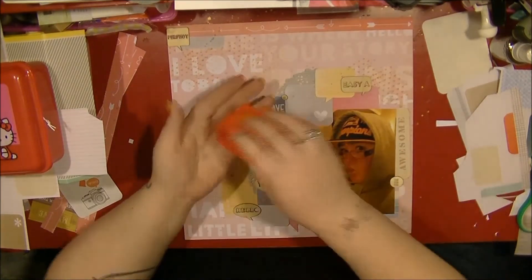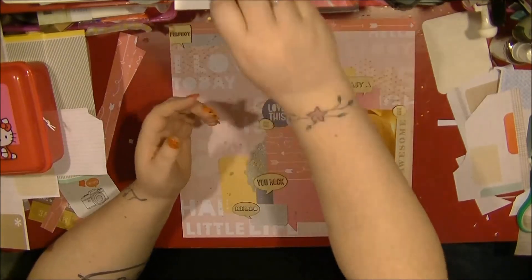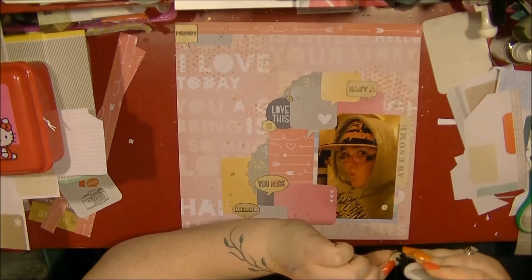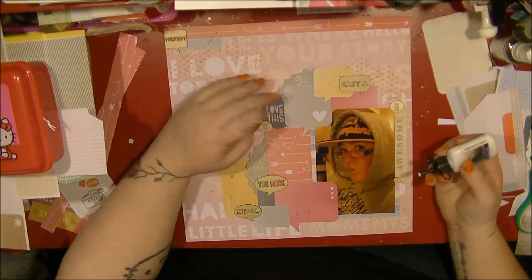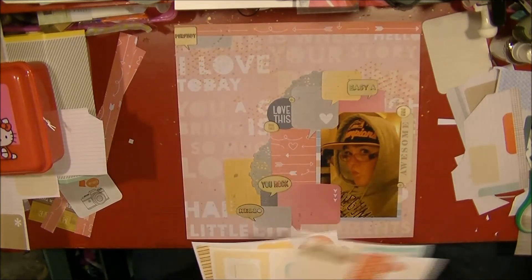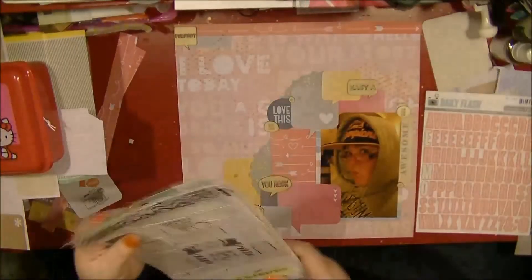Here I'm pulling out these pieces — I believe they came with the Sun Drifter collection. They're not circles; they're kind of weird random shapes with different sayings on them. I'm pulling them out to add to this layout as well, using my normal white glue. That's from Cosmic Shimmer, which is a UK-based company — it's similar to tacky glue, just a white craft glue, but it's really good and holds everything down well.